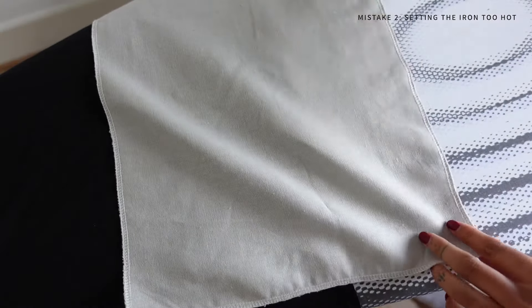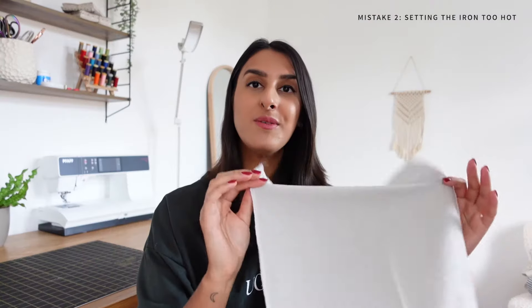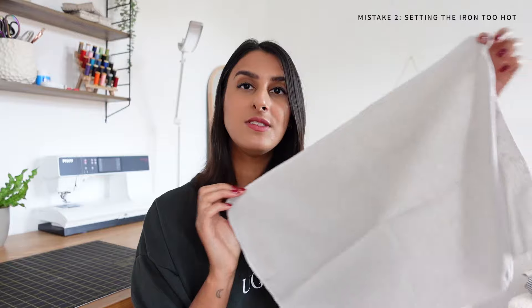The best way to prevent this is actually using a press cloth between the fabric and the iron plate. If you've ever watched any of my tutorials you might have noticed this piece of fabric — it's just a scrap piece of linen fabric that I use as a press cloth.